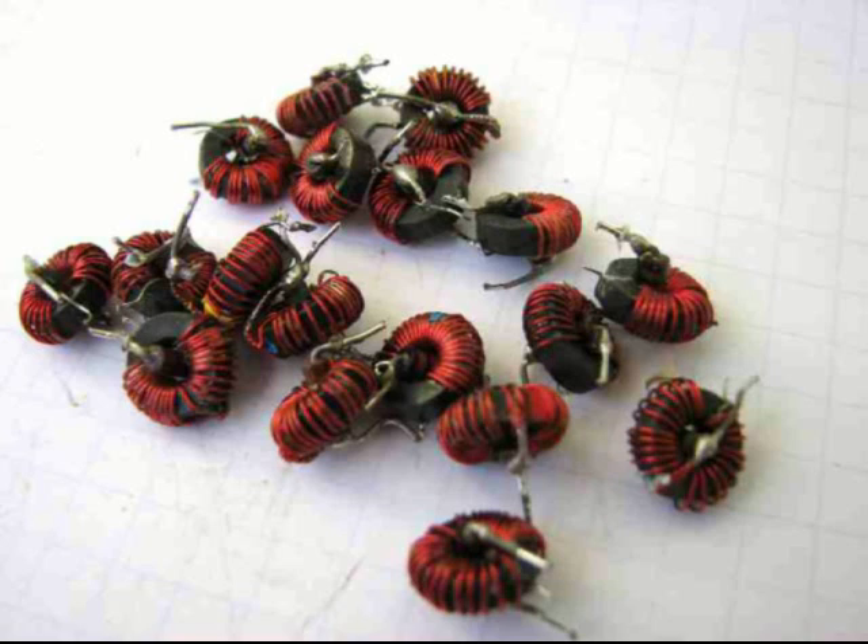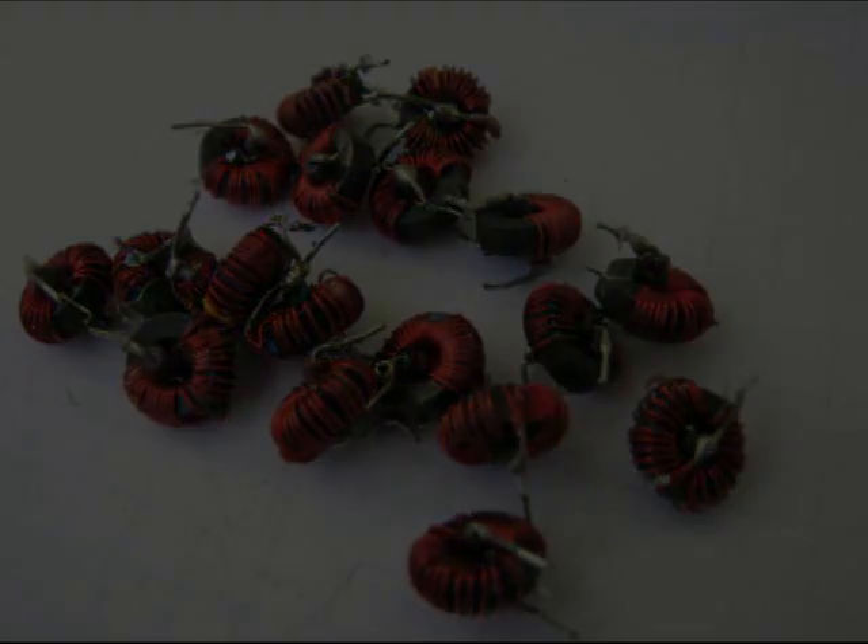These toroids are ferrites, probably a -43-like mix, or possibly a -61. They've got a resistor that runs through them, parallel across the windings, just to help de-Q them for broadband stability purposes. Replacements for these at the retail level would easily be 50 cents apiece. So this is a good find — I still haven't measured them to see what kind of permeability they might have, but they ought to be applicable down at HF.